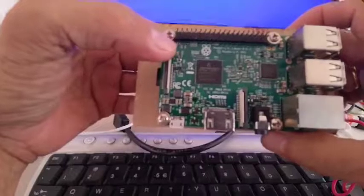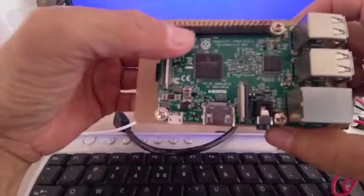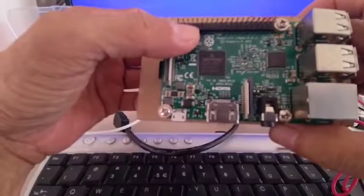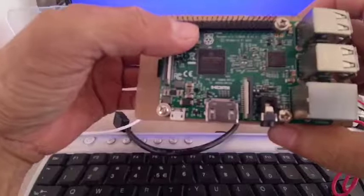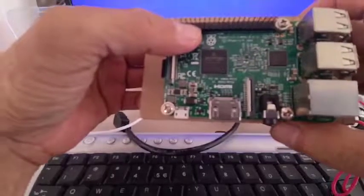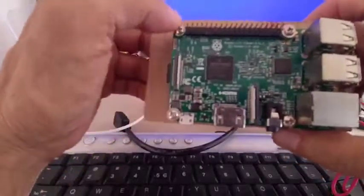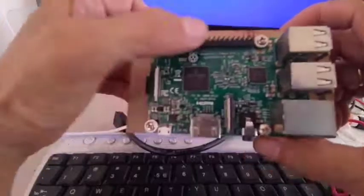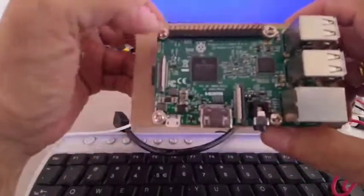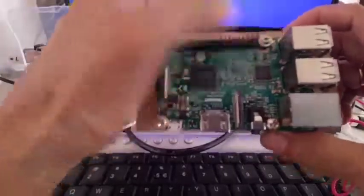Pin number 7 will be our GPIO number 4. I will be using that one also in this project. Then, I will be using GPIO 17. There will be a table showing all the pin assignment for this GPIO header, so this will be our input and output pins.